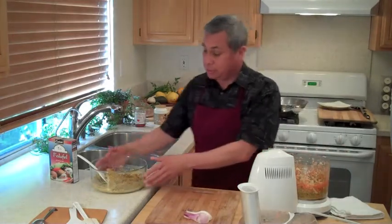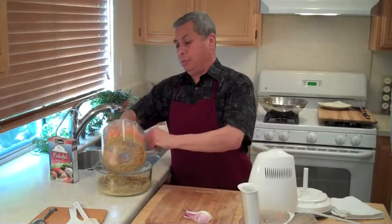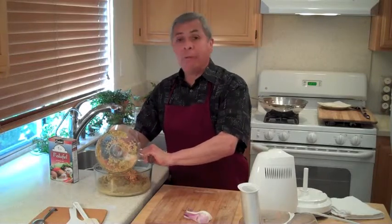I'm going to add this to the mix and then let it all sit for a while per the directions. We'll be right back. When it comes back, I'll make up some falafel patties, put them in the oil, and we'll be starting. Veggiekitchen.org.